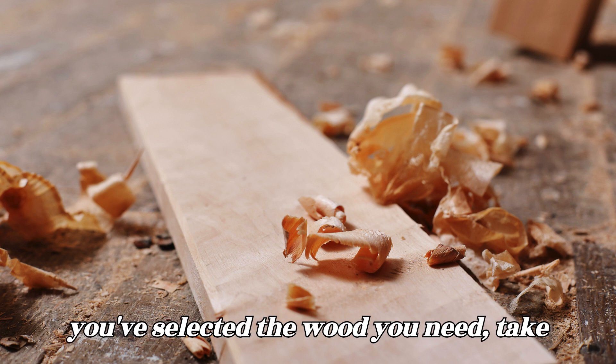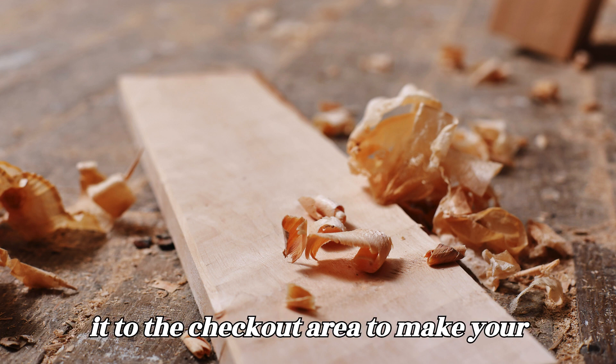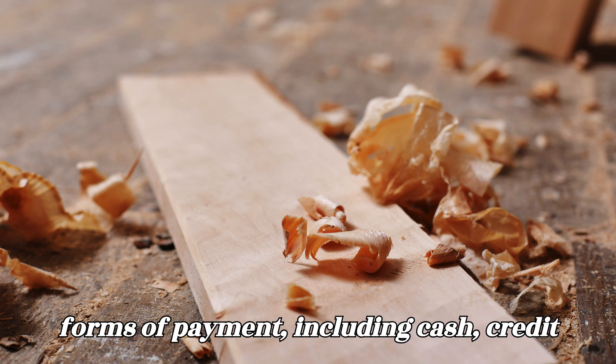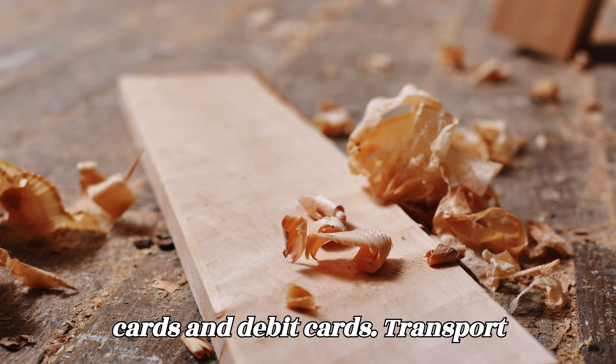Make your purchase. Once you've selected the wood you need, take it to the checkout area to make your purchase. Home Depot accepts various forms of payment, including cash, credit cards, and debit cards.